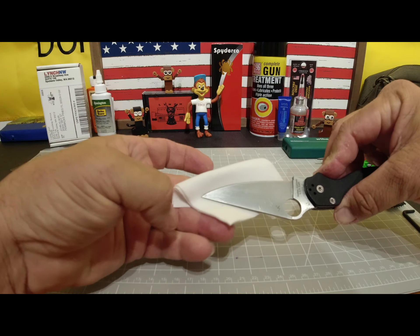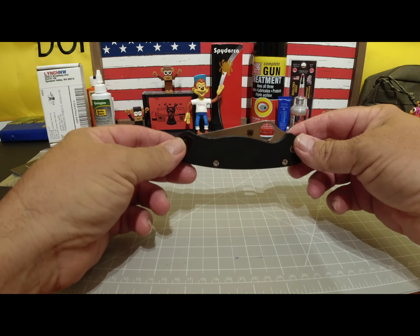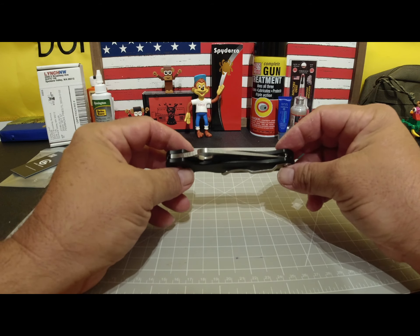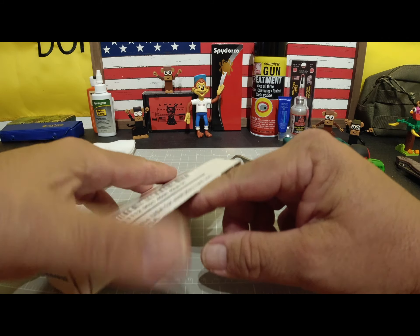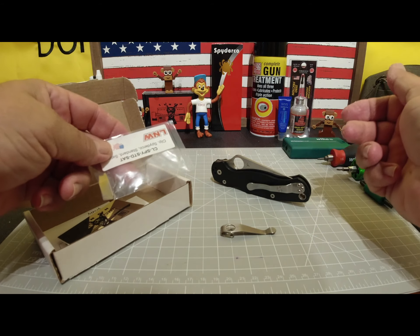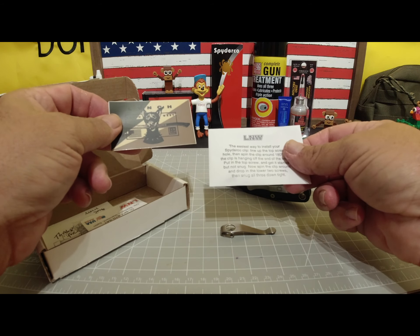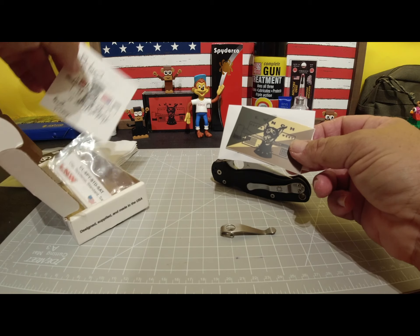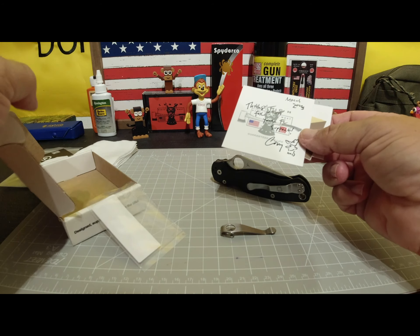And just very slightly on this side. But today what we are going to do is dress this knife up — show this thing a little bit of TLC. So the first thing I did was I ordered a Lynch Northwest deep carry pocket clip, just like the one I have on the other PM2. Shout out to these people — they include the screws, they even include a little handwritten note in here. That is customer service right there.